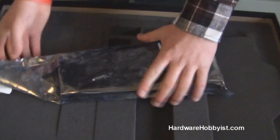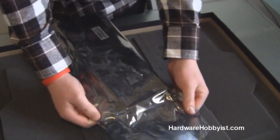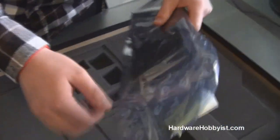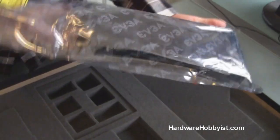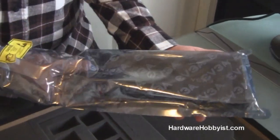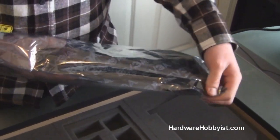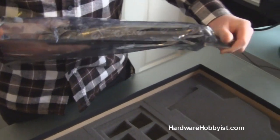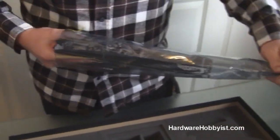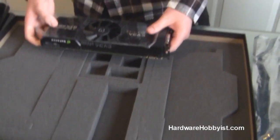For those of you wondering if this card will fit in your case, definitely be sure to check that before purchasing. I'm not sure — is this 12 inches long? I don't believe it's quite that long. ATI's dual card, the 6990, is 12 inches long, but I believe this one is a bit shorter. NVIDIA has usually been a bit shorter with their cards.